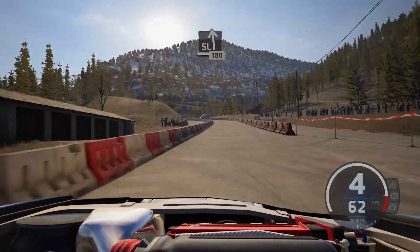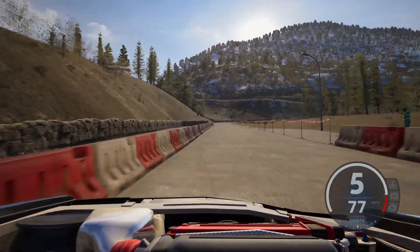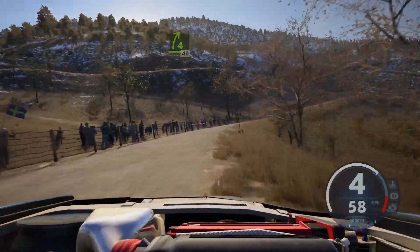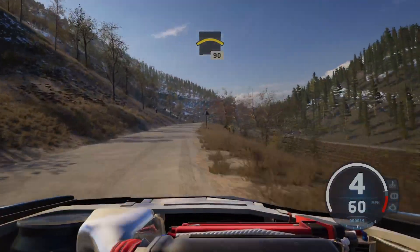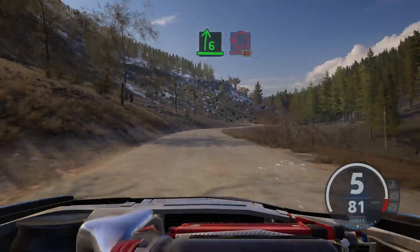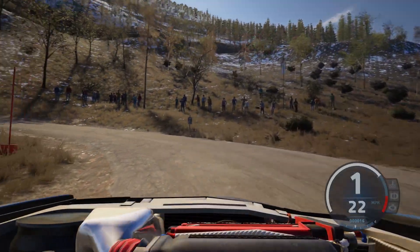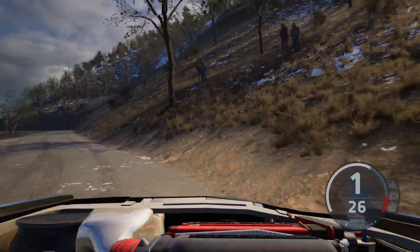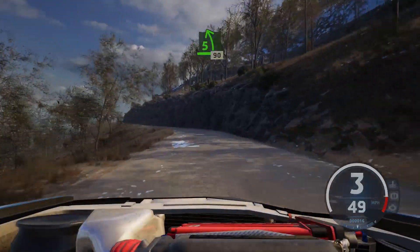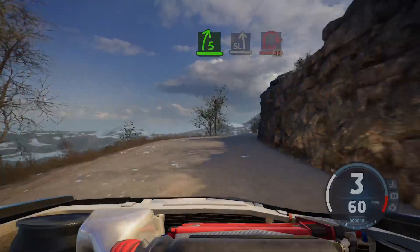Slight left, 180. 4 right, half long, 40. Crest, 90. Slowing, 6 right, and open hairpin left, patchy now. 80. 5 left short, 90. 5 right short, and slight left, and hairpin right.